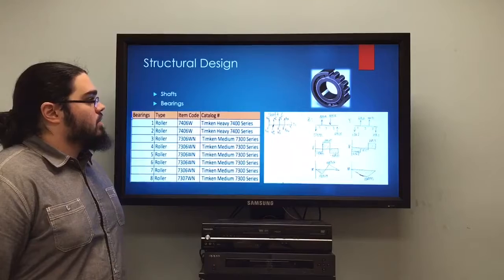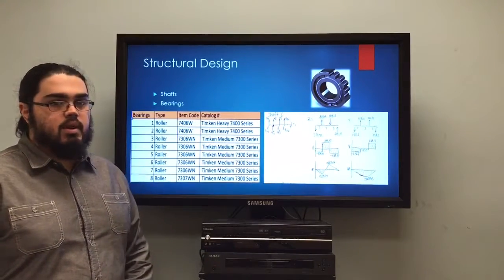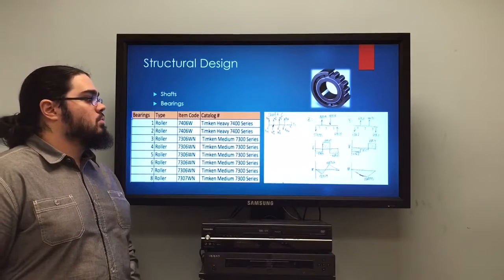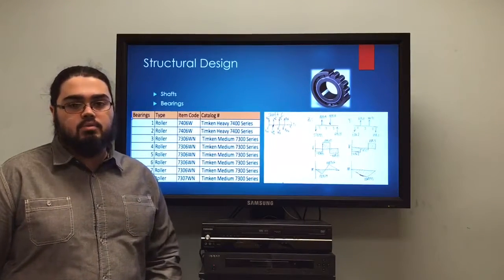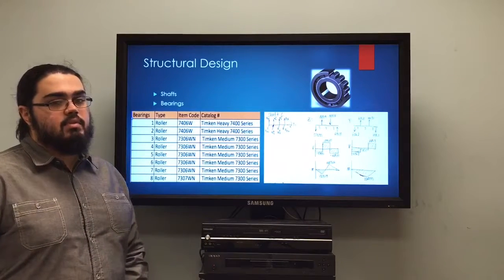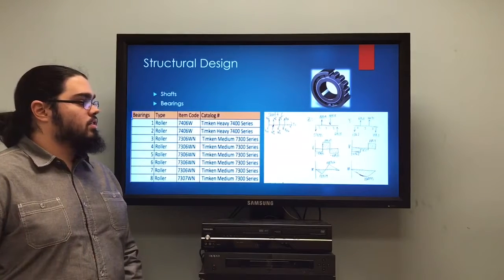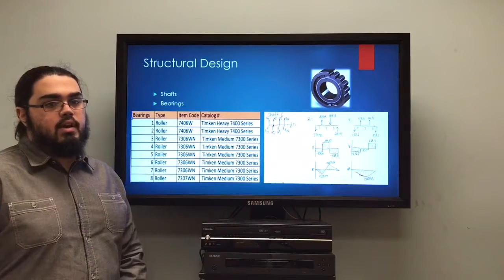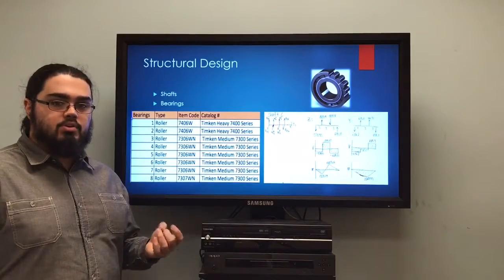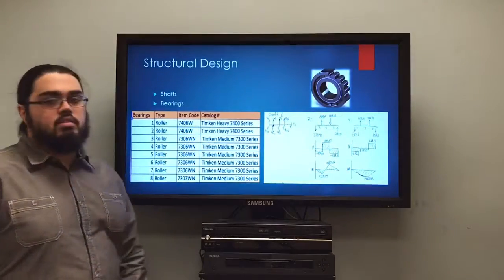For bearing selection, using the reaction forces at the bearings found earlier, we calculated a C10 value for each bearing. We then compared that C10 value to the catalog and found a corresponding bearing with a similar bore diameter to our shaft. We selected those as our bearings — eight different bearings in total, as shown here.